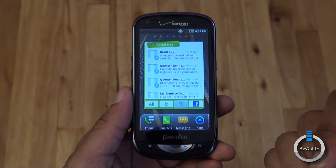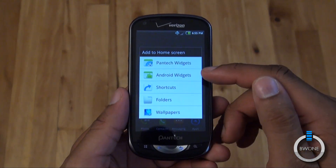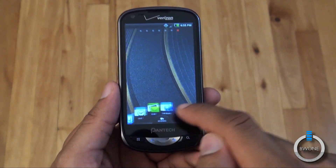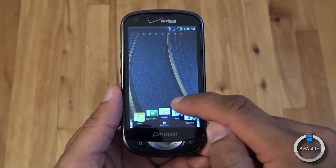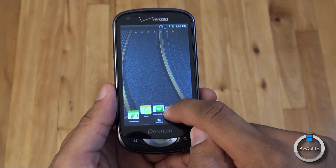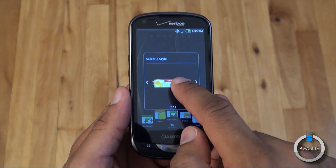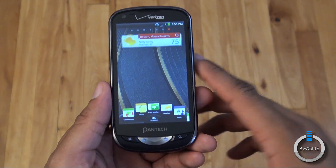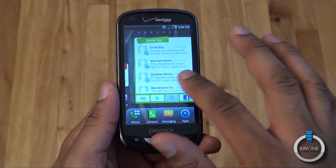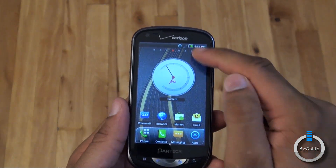You get some custom widgets like the social networking one — you can include Facebook, Twitter, and MySpace if you still use it. You can also add widgets; you have the standard Android widgets and the Pantech ones. It gives a nice UI when you want to add them — you can swipe through, hold down an icon like a weather widget, drag it onto the desktop, and it gives you options for the style of widget. You can select the city — we're in Boston — and just like that you've added your widget.